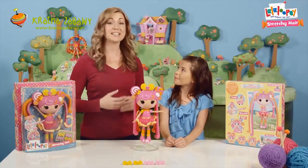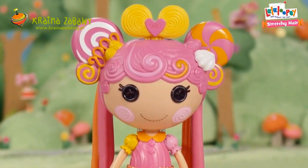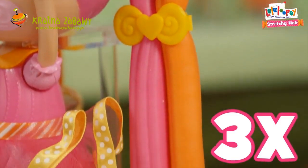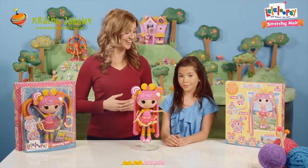So Kalia, who is this we're playing with today? This is Whirly Stretchy Locks. She's super special — her hair stretches up to three times its original length. Well, that's amazing. Can you show us how to style her hair?